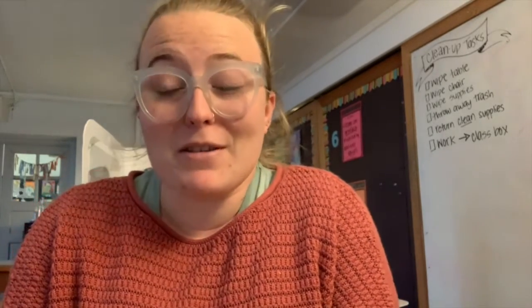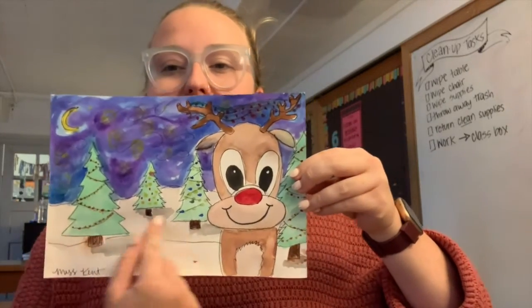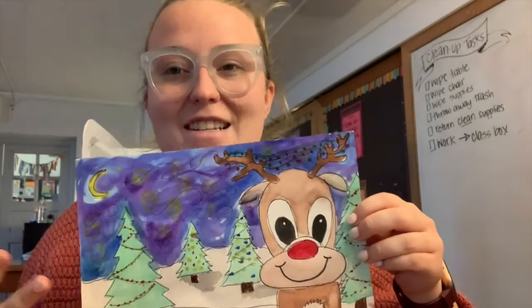Hey guys! Even though you don't have any required art lessons for this week, it's the last week before winter break and I wanted to do a couple of winter slash holiday themed things with you guys. For those of you who want to make art during your time at home — I know it's cold outside — I showed you how to make paper snowflakes in another video, and this video I'm going to take you through a guided drawing of a reindeer in a Christmassy winter landscape with some Van Gogh inspired skies. This is the finished product and I'm going to take you through it step by step. You can pause the video if you get behind. I used pencil, watercolors, and pen to complete this, but if you don't have watercolor paint that's totally fine — you could color it with crayons, markers, or colored pencils or whatever you have at home. This one should be fun for any age.